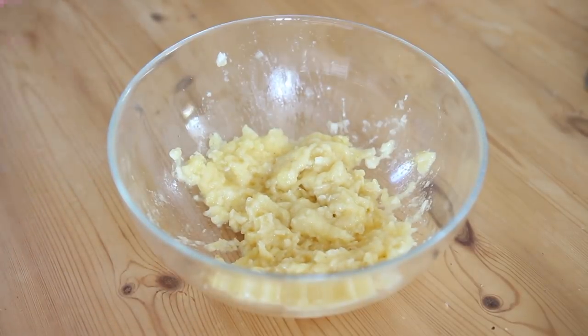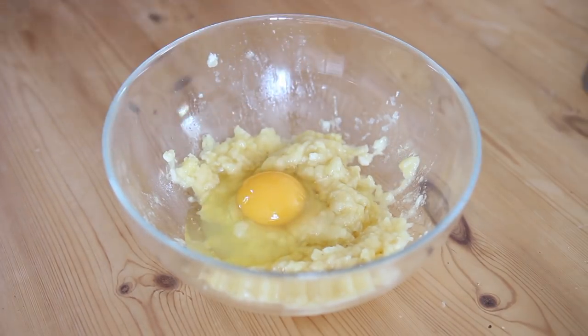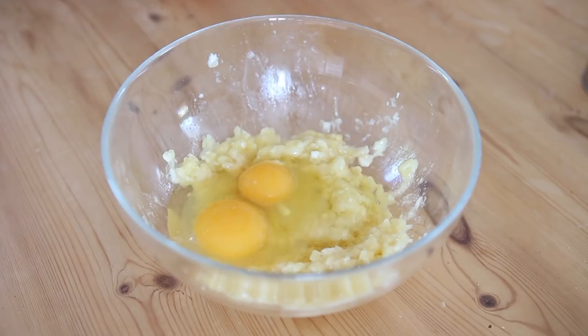You can make banana pancakes vegan — I can link a recipe down below — but I'm not going to do that today. I'm just going to add four eggs, and this is for two people.